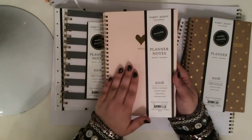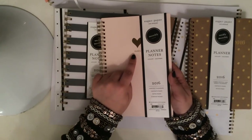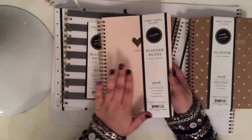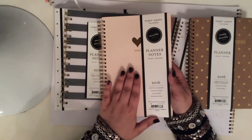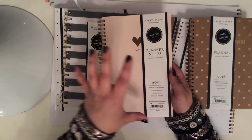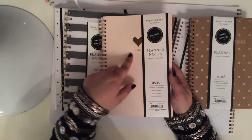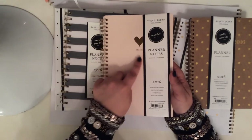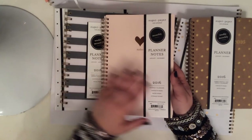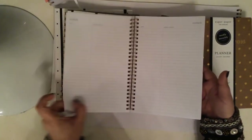This blush pink is another one of my favorites. Now I thought this was interesting because the cover says 'notes' — again, it's in the gold foil with a heart that's gold foil. This did come in a white cover as well, but I decided to go with the blush pink. Now this is a monthly planner with notes pages, and I really like this idea. I just thought it was weird that they put 'notes' on the front. I don't know why they wouldn't have put 2016, because it does have all the months in it as well.